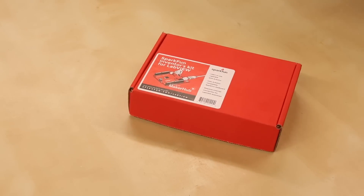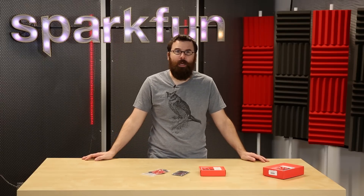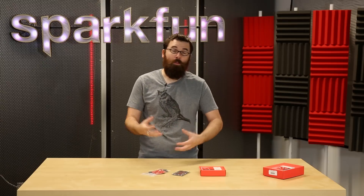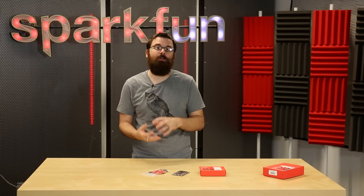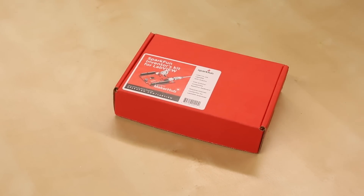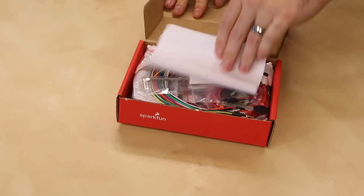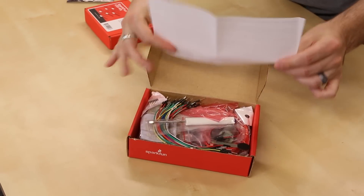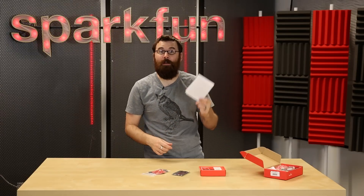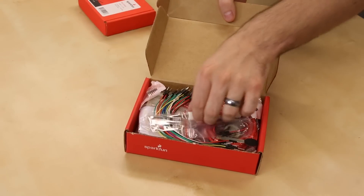This is the SparkFun Inventor's Kit for LabVIEW. We've been carrying LabVIEW for several years on the website. It is a great piece of software made by National Instruments, and they came to us wanting to add more hardware with LabVIEW to get it better integrated into the Arduino ecosystem. We've designed a new hardware kit that works with the home edition of LabVIEW, which is included in this kit. Inside we have a piece of paper with the user agreement and instructions on where to download the software, along with a serial number so you don't have to buy that separately.